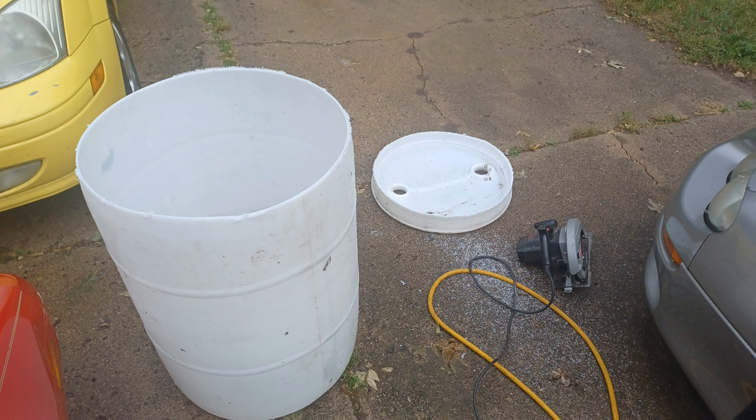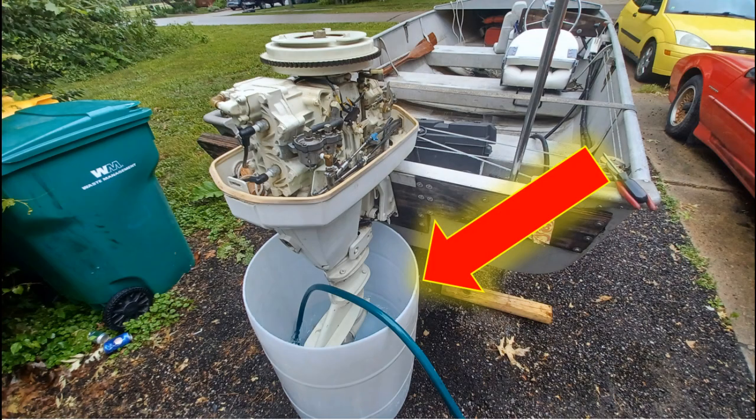Another good trick: if you can find a plastic 55-gallon drum and cut the top off — I used a circular saw, use whatever you think is safe — it's a really good way to test these engines when you can't put the muffs on. Here's a picture of the barrel underneath the engine. I'm able to fill that and know it's getting enough water into the engine so it won't overheat. I also have a video on how to install a drain on these barrels — I'll link it at the end — it's a nice way to fill and empty them easily.